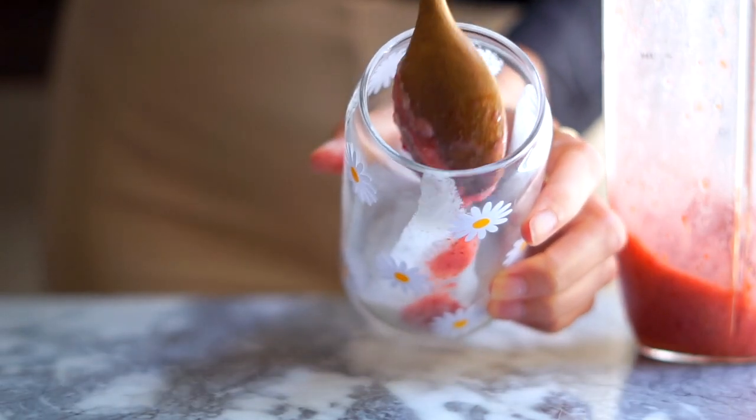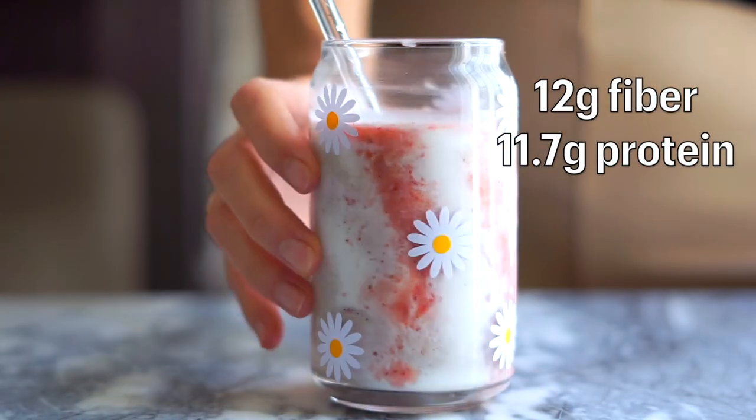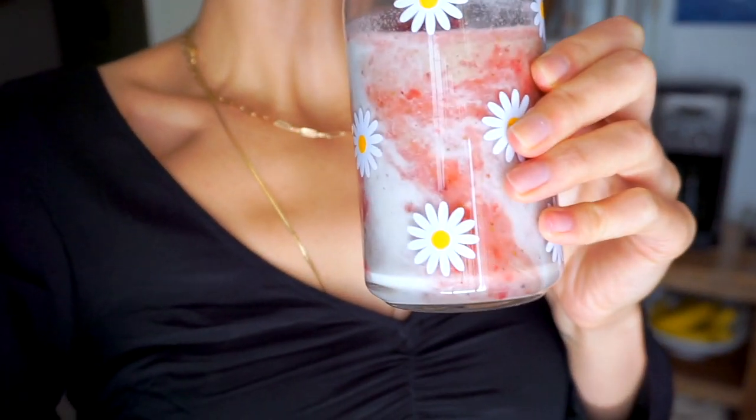The way they decorate the glass at Erewhon is they swirl in some coconut cream and some strawberry puree, which is really easy to make — I'll put the recipe in the description box below. That creates this ombre effect and you get this really beautiful strawberry creamsicle effect in your smoothie. The great thing about this smoothie is that it contains fiber-rich carbs, healthy fats, and protein — that combination helps keep me full, stabilize my blood sugar, and I'm not hungry right after. That combo is really important for me to feel my best.